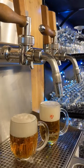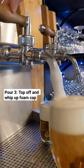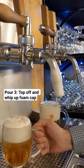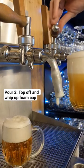So feel free to give that nozzle a water douse between pours. The third and last step just whips up the foam cap. Just imagine you're carrying a tray full of these.